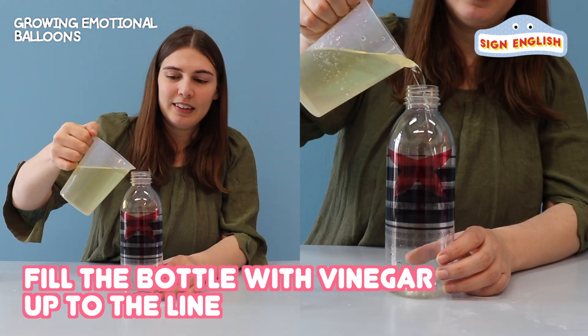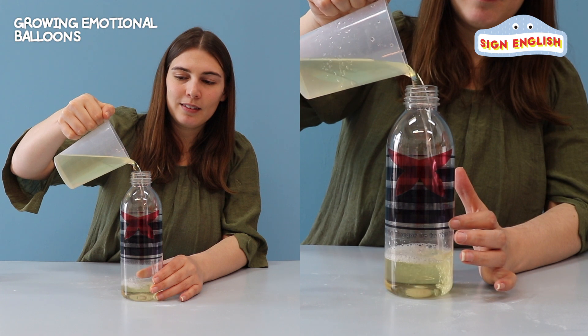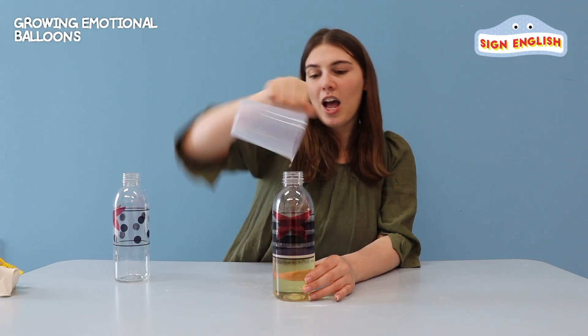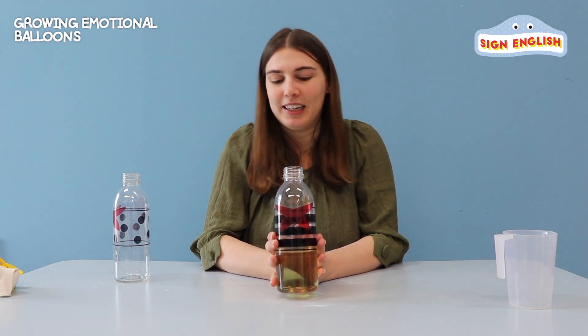Let's pour it all the way up. Here we go. Perfect. I filled it all the way up to our line. Now let's do our spotted t-shirt bottle body.